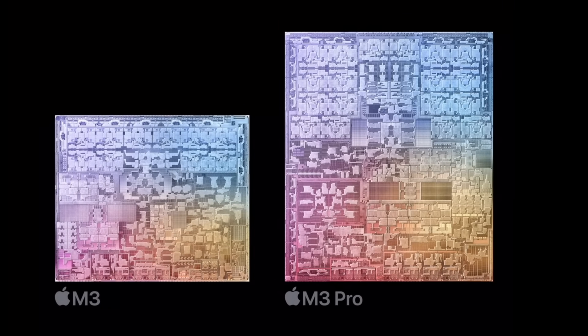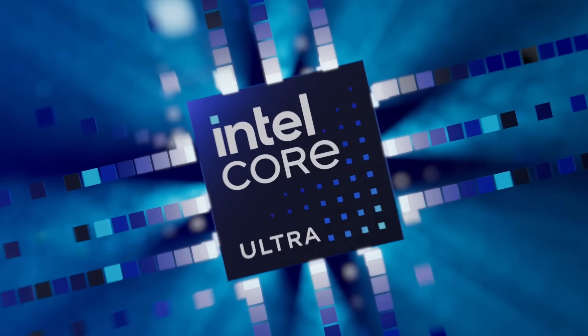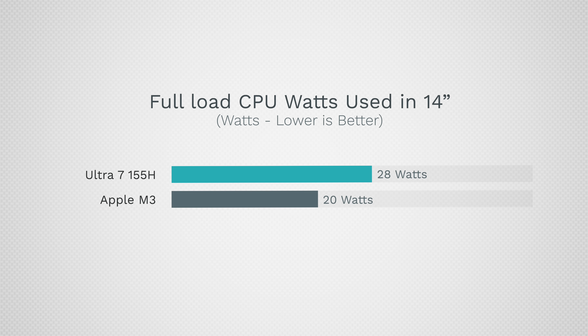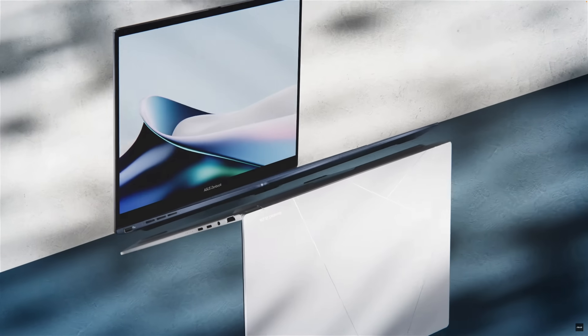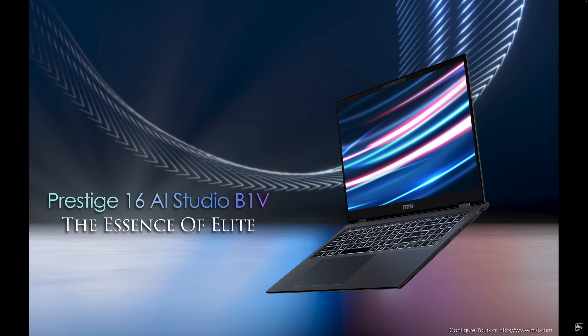We're also comparing it to the M3 Pro in the binned 14-inch model and the unbinned version. The Intel Ultra 7 155H has 16 cores compared to eight — six performance cores, eight efficiency, and two low power cores. Under full load it uses 28 watts in a slim 14-inch laptop, compared to about 20 watts in a similar form factor to the 14-inch MacBook Pro. It can use up to 65 watts in a thick and heavy laptop.